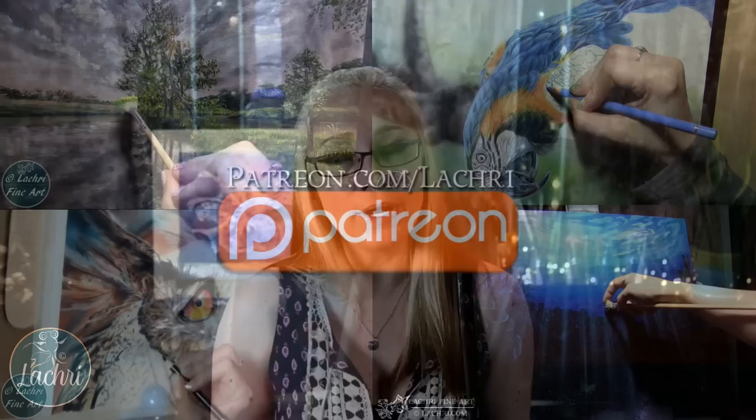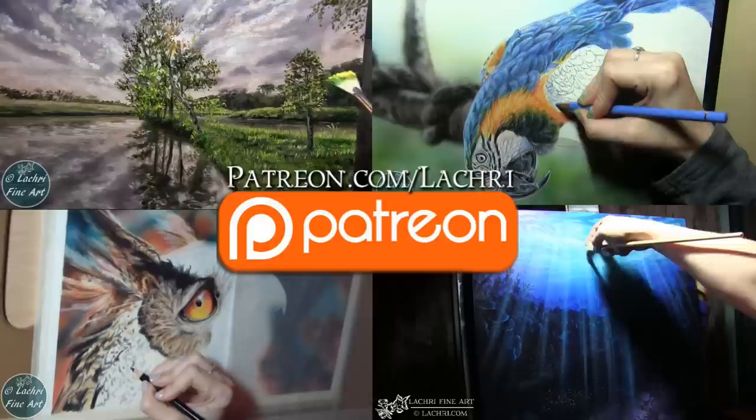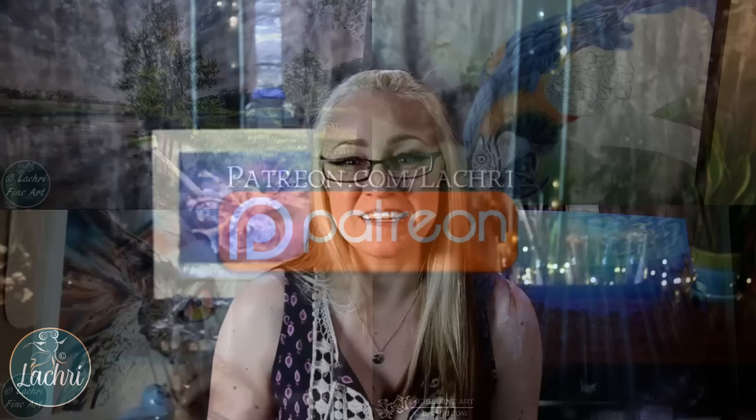If you're supporters over on Patreon, I have the almost two-hour version of this tutorial available for you now, complete with voiceover. Every week I upload a new one to two hour — sometimes three hour — video, and there are over 150 available for you right now for as little as $4 a month, plus some other bonuses.